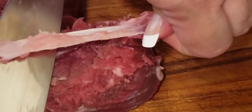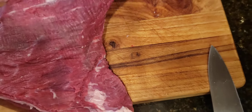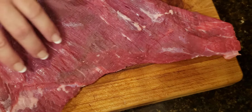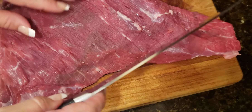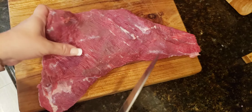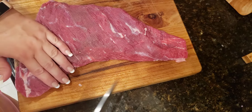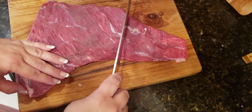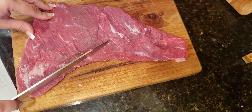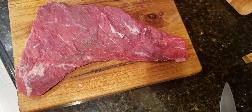Once trimmed, you'll have a nice tri-tip. When cutting, it's very important to follow the grain. The grain doesn't run the same way across the whole tri-tip — some sections go one way, others go a different way. You may need to switch direction partway through to cut against the grain properly, and then it will be very tender. Hope that's helpful!